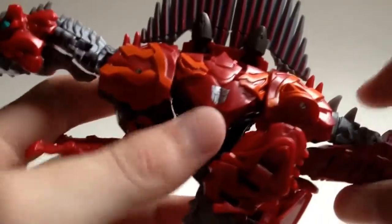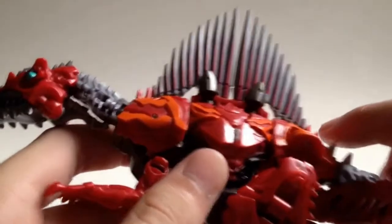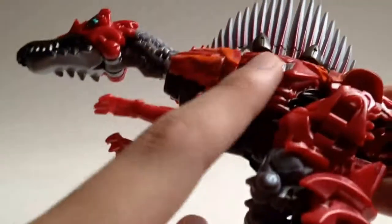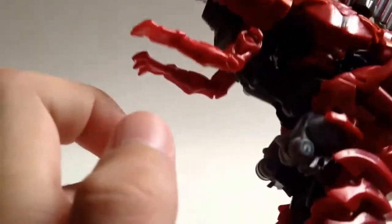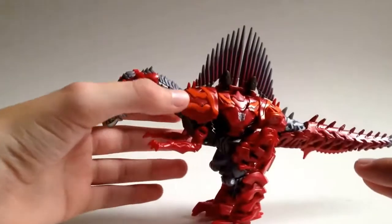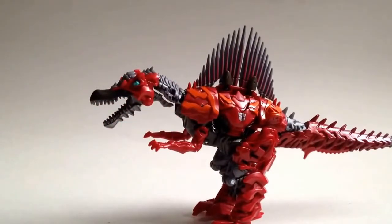Flipping to the other side, you can obviously see a very nice silver Autobot symbol, as well as some detailing going on here — which, if you can't tell, is his robot mode chestplate. All in all, it's a very nice mode, probably my favorite out of the two.